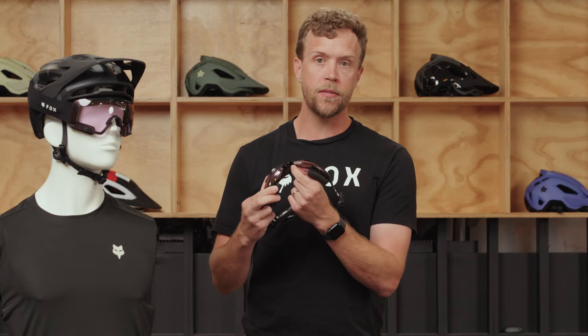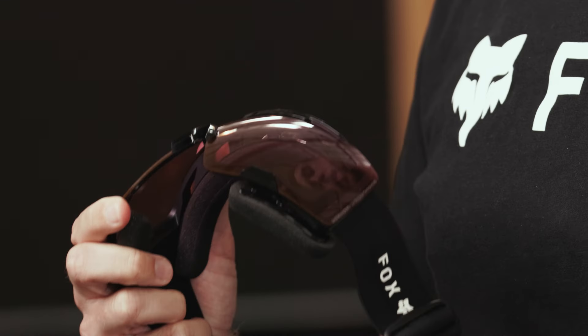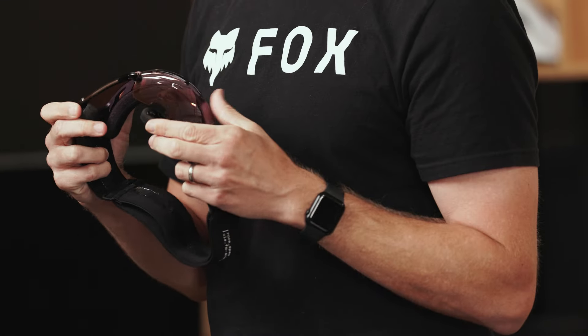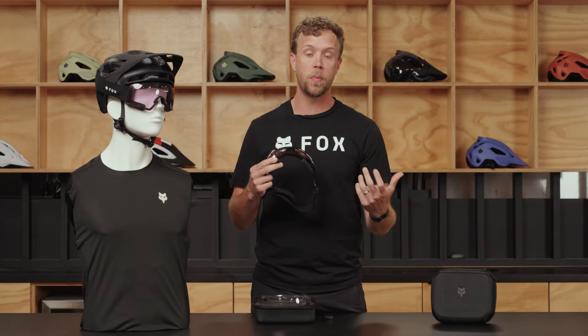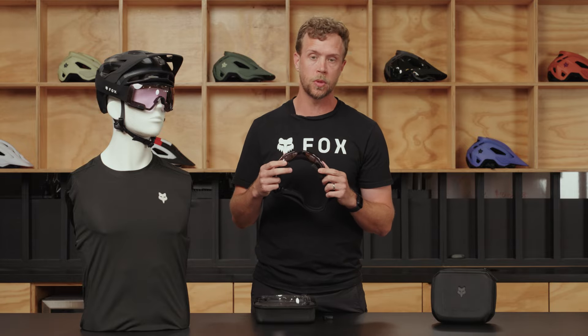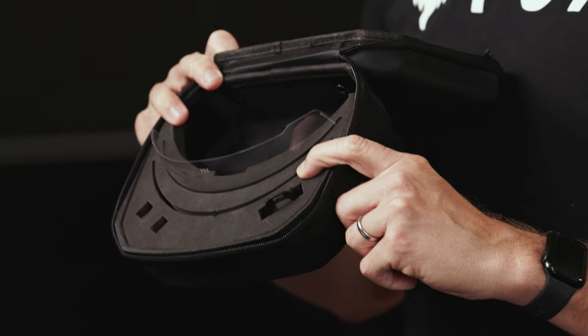The frame also features two different ways that you can wear the PureView eyewear. You have your normal nose bridge just like you would on a regular sunglass, or it's easily removable if you want that more open experience, making sure you don't have anything touching your nose, allowing you to get the best breathability out of the goggle possible.